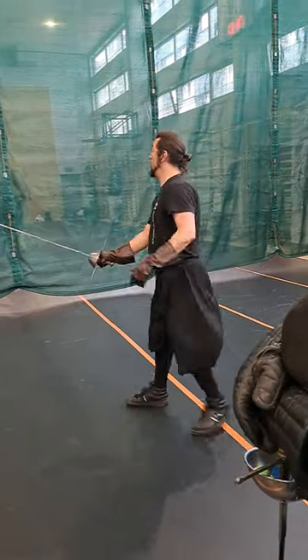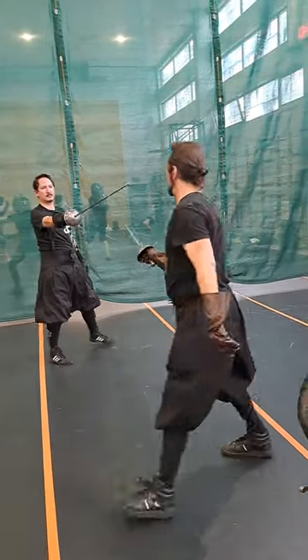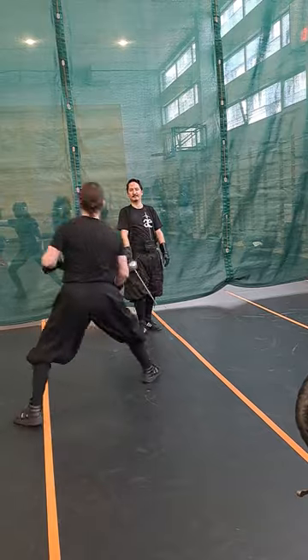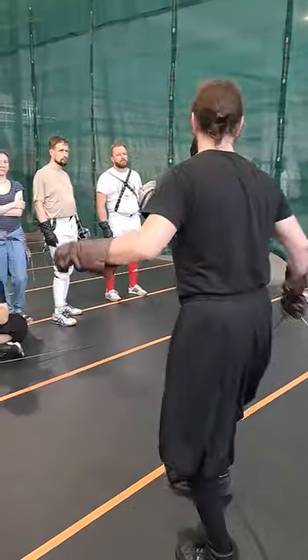So the idea is: one, at the end, then — not necessary too much — but you move, move, move, one, right now, to three. This is the idea, because this is the way to do this kind of part.